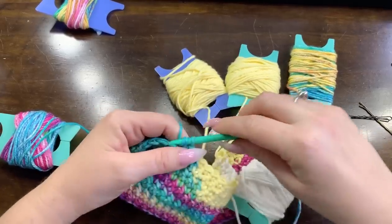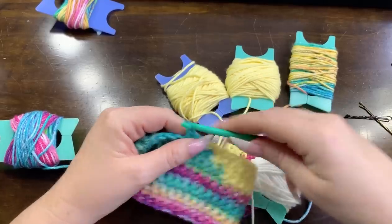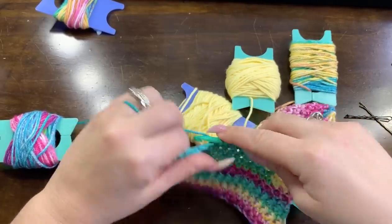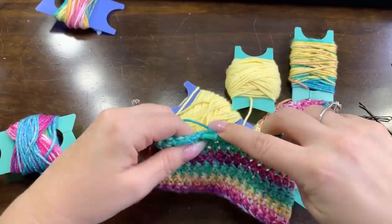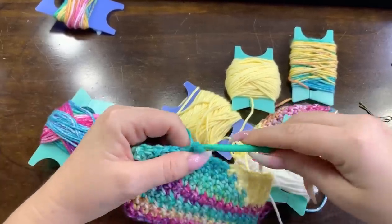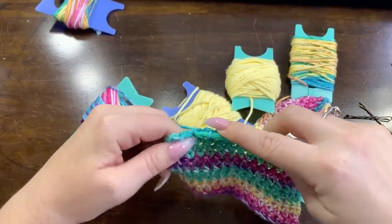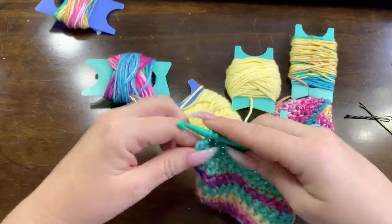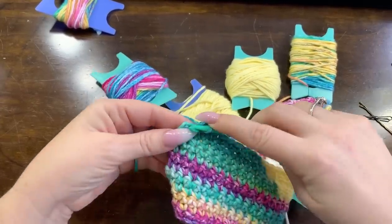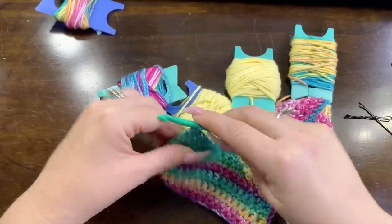I think it would be kind of cool if Fiber Fox - you know how she loves making samples of things and throwing them in the wash - if she made a couple samples with my method that I use to lock in these stitches and see how well it works. I have washed lots of stuff this way and never had a problem, but I always like her videos when she does that.